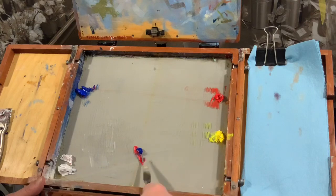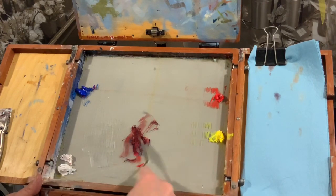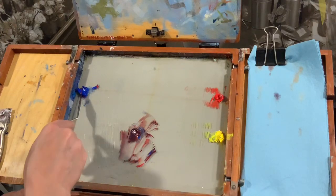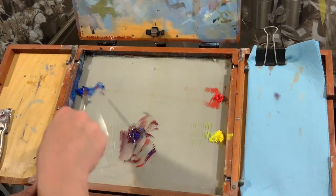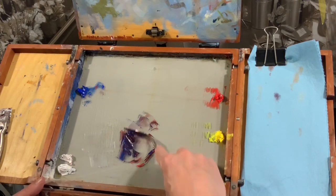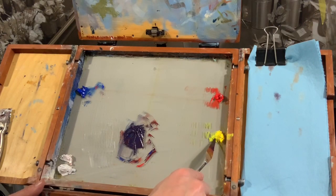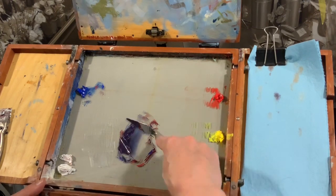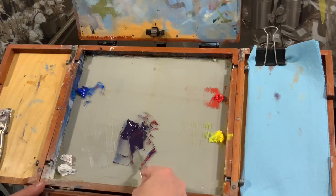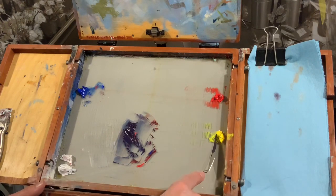We're going to make a mixed black we can use to desaturate things. The red is a lot stronger — that's way too purple. It's more like 80 percent cobalt blue to 20 percent red to get a neutral. They desaturate each other a little bit. It's a little purpley, so we'll touch the yellow so it doesn't go green. We want a nice mixed black that's a little violety and blue.